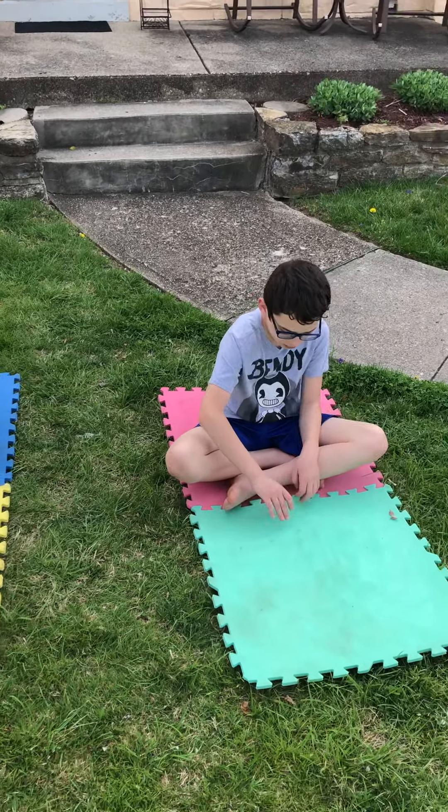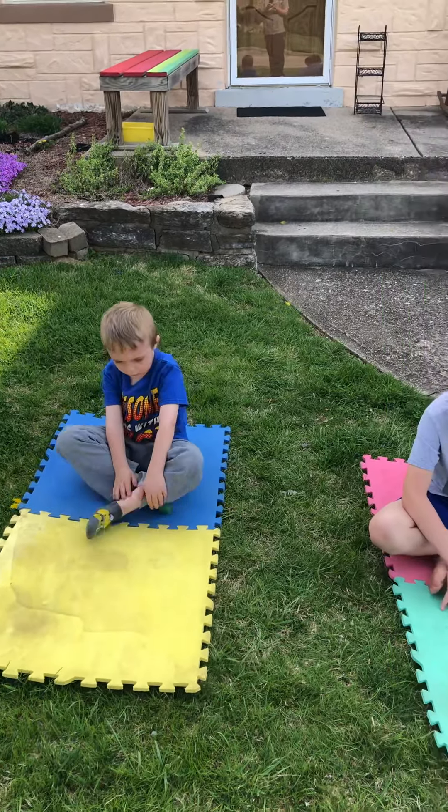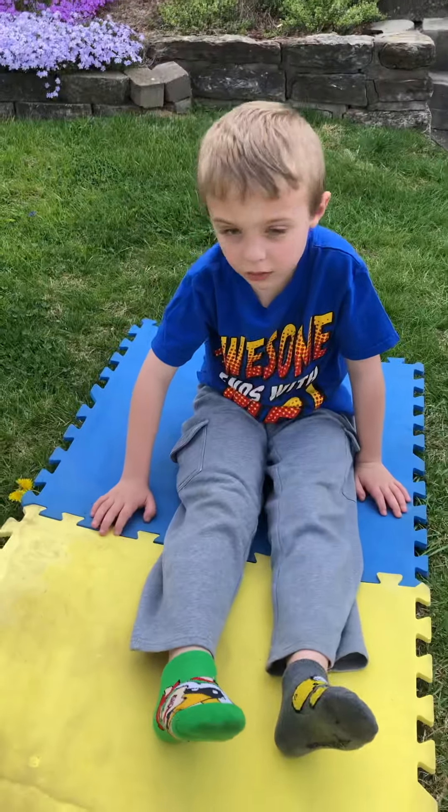Hey Maple Room! I thought it would be fun for us to practice some of our yoga poses, so I have asked my sons to help me do the yoga modeling. Let them know who you are.